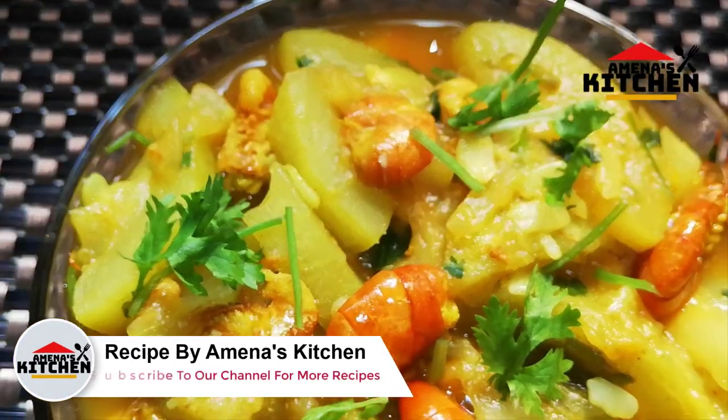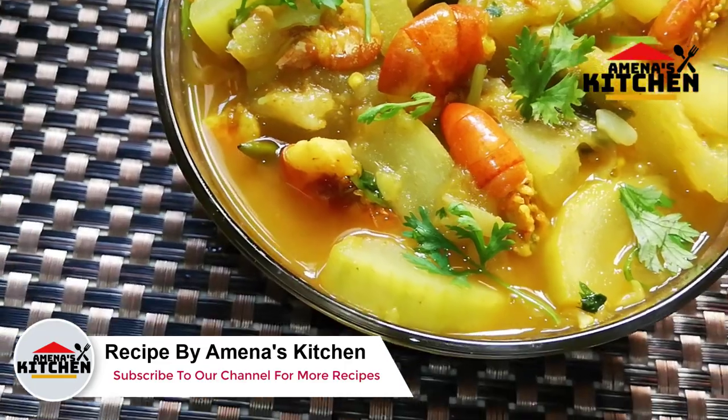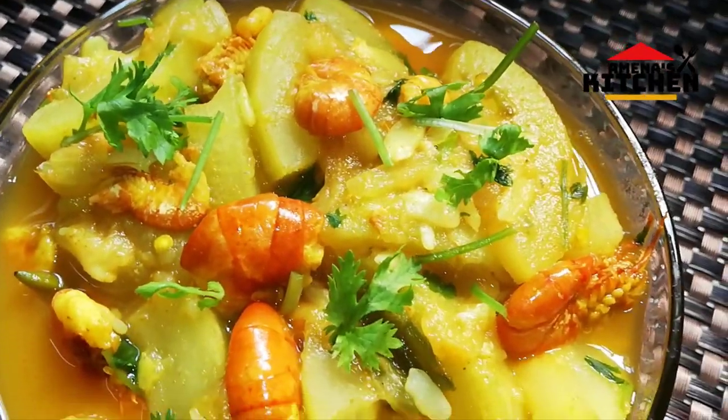Assalamualaikum viewers, I am your host. Today, I am doing this recipe to share with you, my viewers. We are doing this recipe to share.